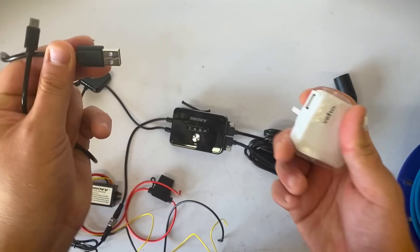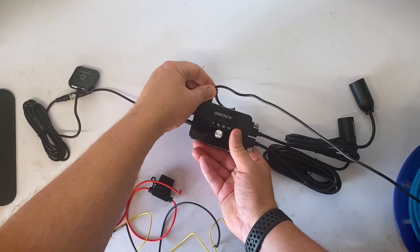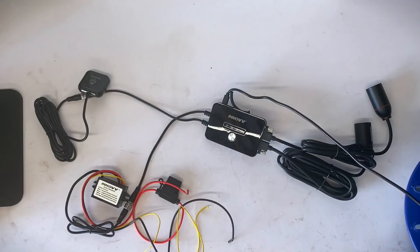Next we need to add some power — use the external input port to plug in a mini USB cable and plug that either into an external battery pack or into a USB plug in the mains. Push and hold the big silver button for a couple of seconds and the green recording light will start to flash.